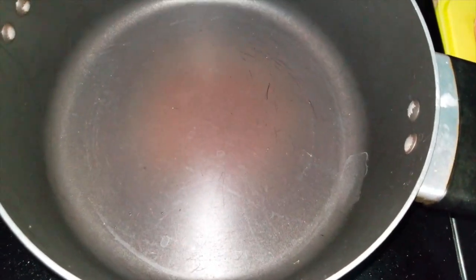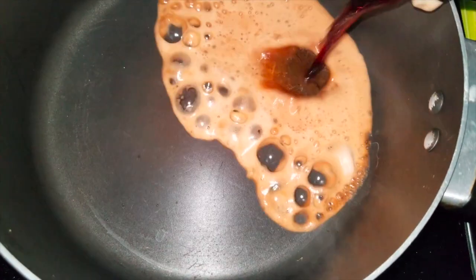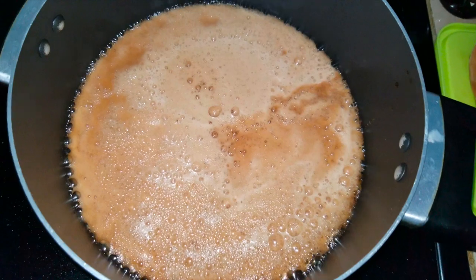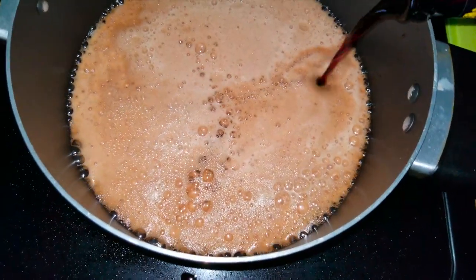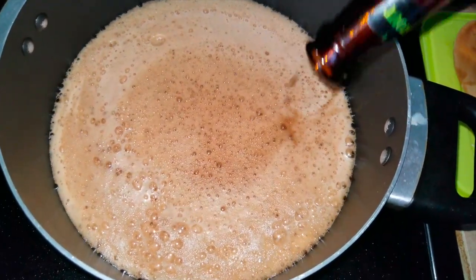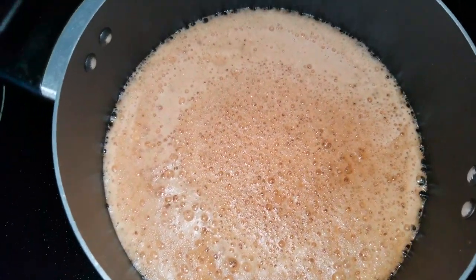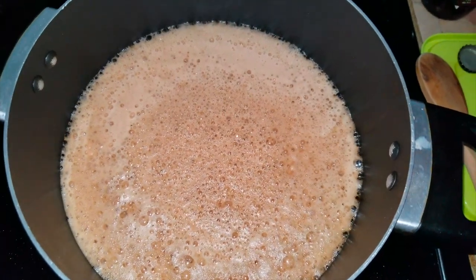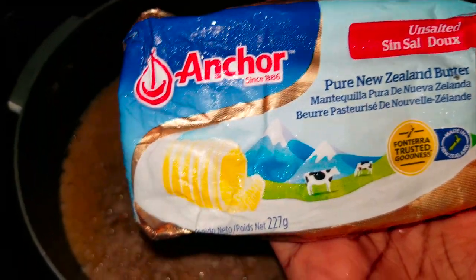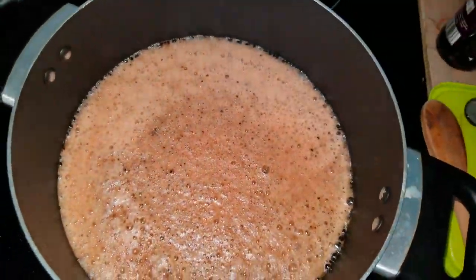So I have my sauce pot on medium heat and I'm going to add the Dragon Stout — I'm using two bottles because I want to make two buns. I'm going to put it on low now. Then I'm adding all of the Anchor unsalted butter, 227 grams, to the Dragon Stout as well.